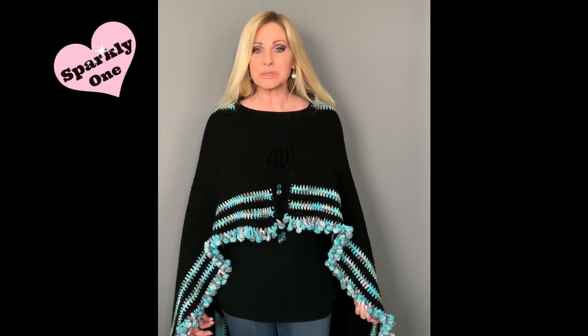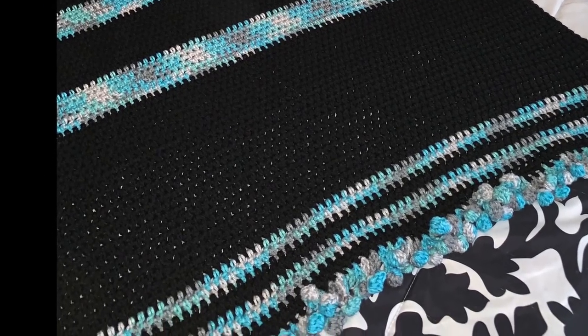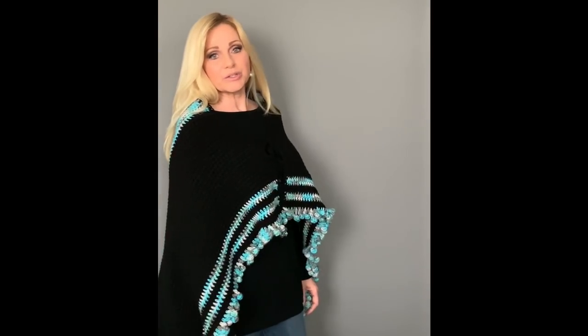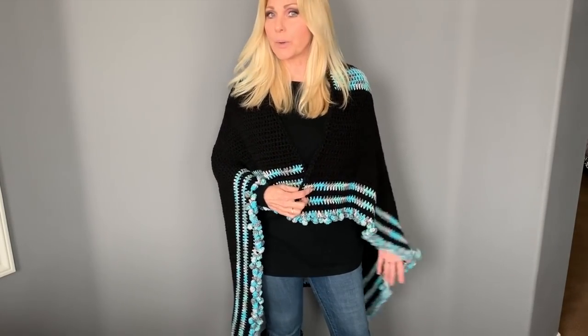Hi everyone, welcome to my channel. My name is Rhonda, also known as Sparkly One. Today I'm showing you how to make this versatile blanket. I made a chain tie, added some beads, and threaded it through to wear around my shoulders. You can use it as a baby blanket or donate it to hospitals for people going through chemo. Stay tuned and I'll show you how to make it. The pom-pom tutorial is in a separate video linked here.